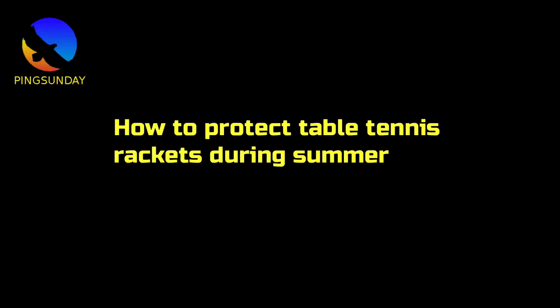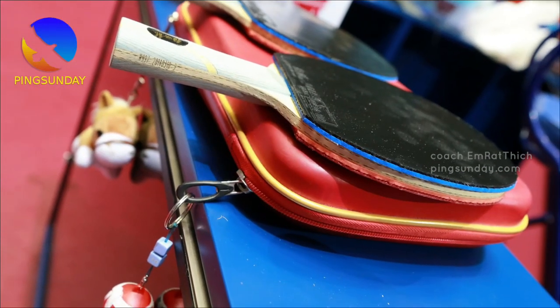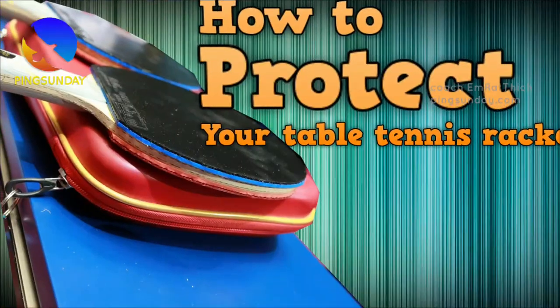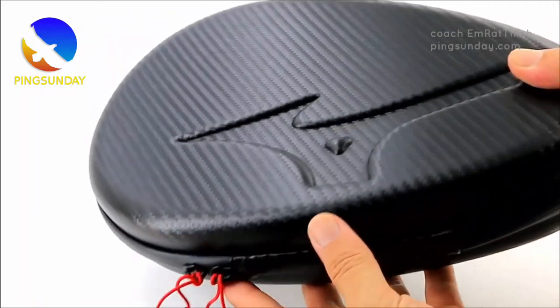How to protect table tennis rackets during summer. Welcome back to Ping Sunday. Summer is coming and it is very hot now. I have seen some players make mistakes when storing their table tennis rackets. Here are my tips.